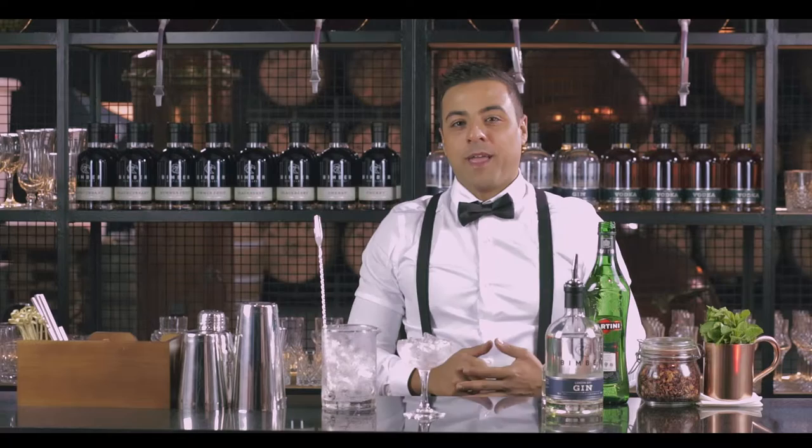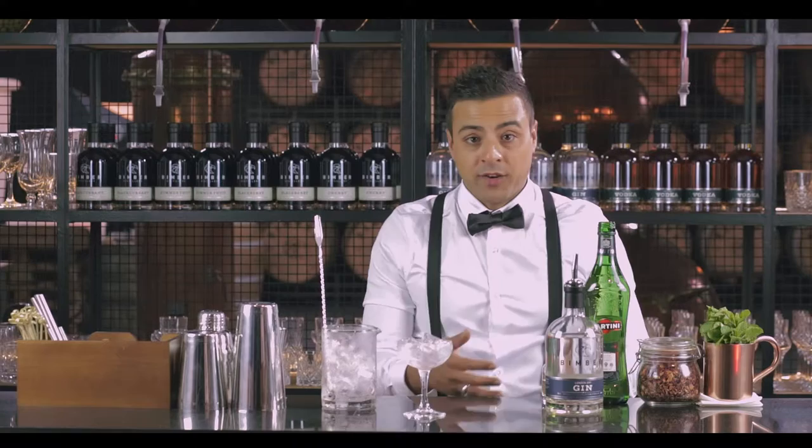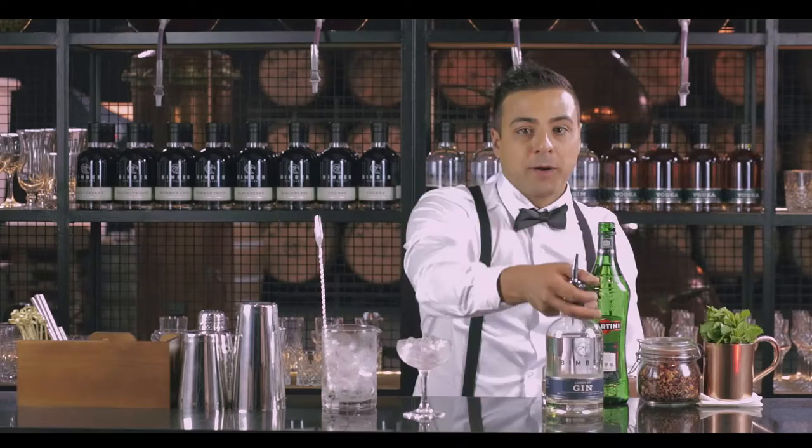Hi and welcome to Bimber Distillery. Today I want to make a famous classic recipe made with gin. It's a drink that everybody can do in the comfort of their own home. You only need literally three simple ingredients. The drink is the gin martini.